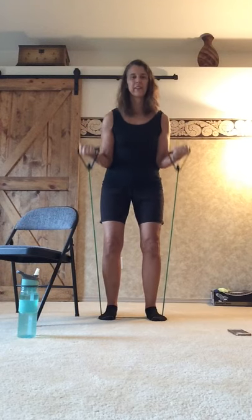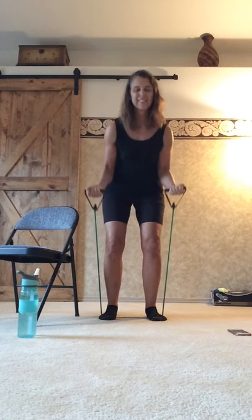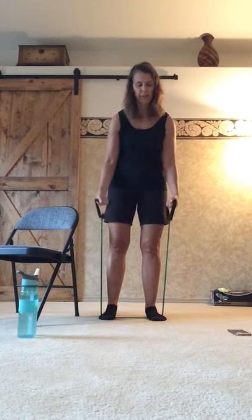Partial squats are fine — as always, pain-free range of motion. If your knees bother you, you don't have to come as far down. And just some little bonus biceps here before we finish — you don't have to do the squat. Three, two, and one. Very good job.